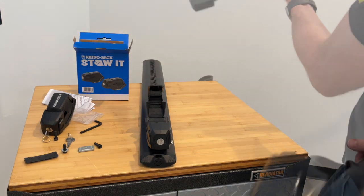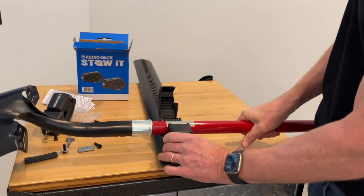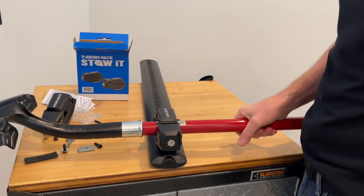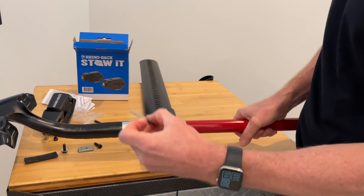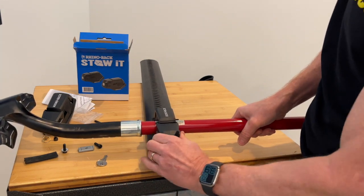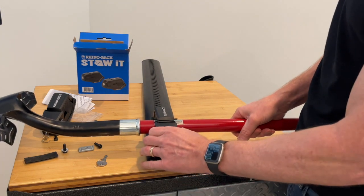Let's try a shovel next. Same concept — just drop it down and push into place. Then if you have your key you can go ahead and lock that, and with that locked it prevents release of the closure.